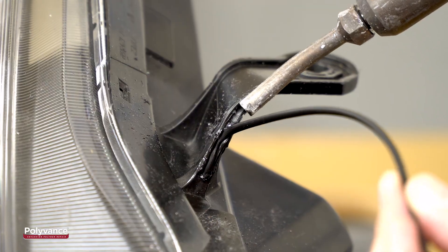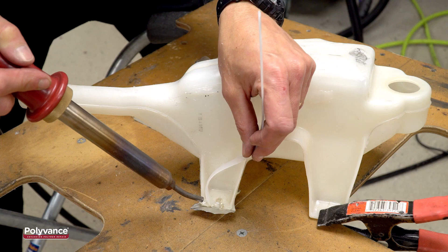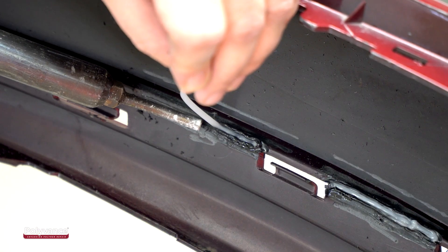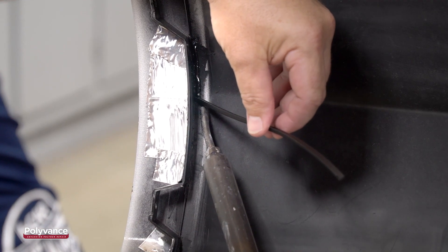Use the welder to repair headlight tabs, windshield washer tanks, fender liners, rocker panel moldings, radiator tanks, and virtually any other plastic part on the vehicle.